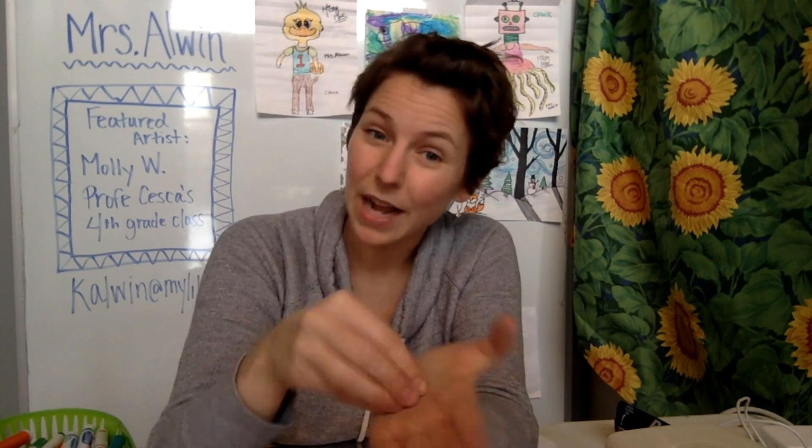Say it with me, everyone: Printmaking! Printmaking is a form of art where you print a picture onto paper. Have you ever used stamps before? That's a form of printmaking because you are pressing an image onto a sheet of paper.